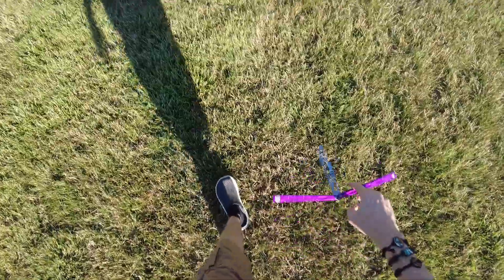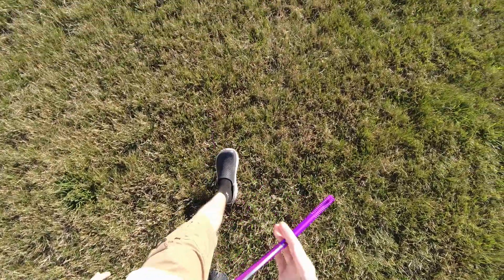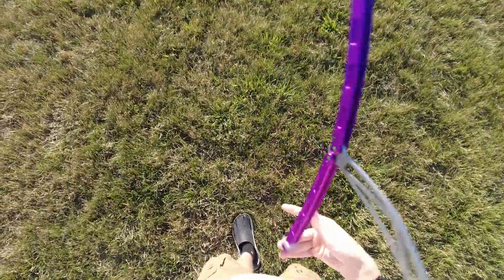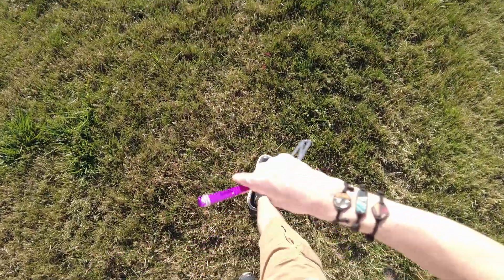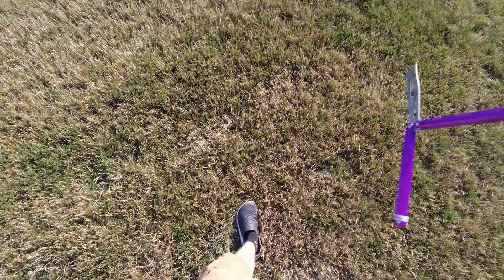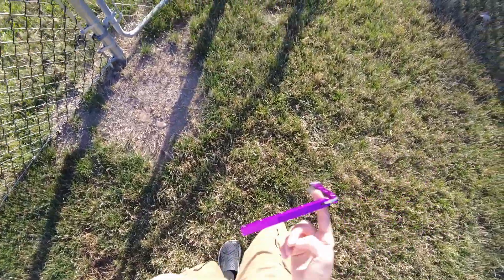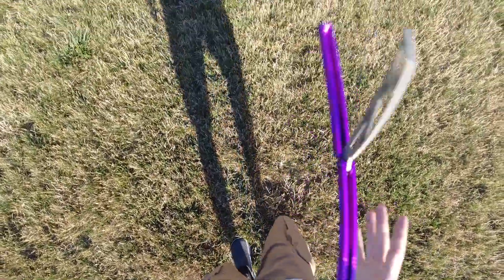I'm going to be reviewing this maybe next — usually I go in order of when I get my balisongs. So technically the next thing I should review is the tape flipper, but I'm gonna wait on that. I'm considering doing the Nemesis next so I can keep talking about NRB while it's still fresh. But the Prisma is so close to the Vortex that I'd really like to compare them while the Vortex is still fresh. It might be the Prisma first, or maybe the Nemesis — I'm excited about both.